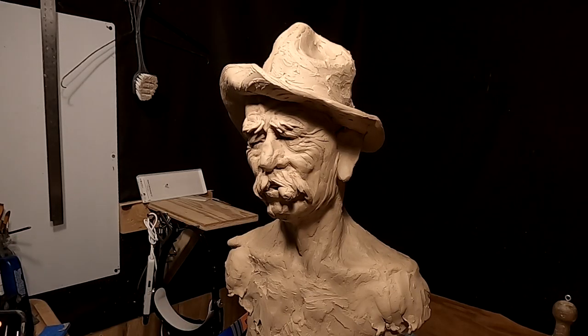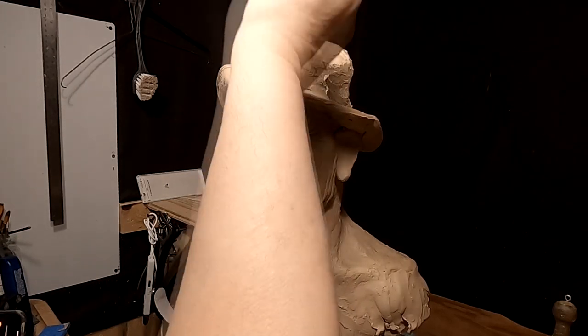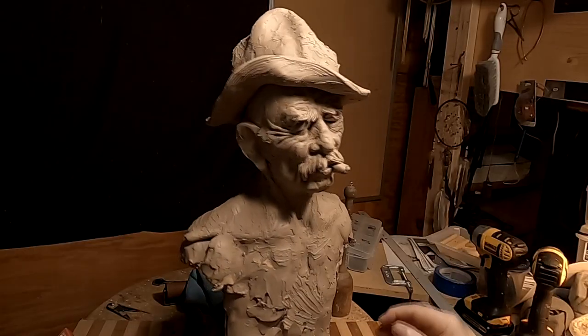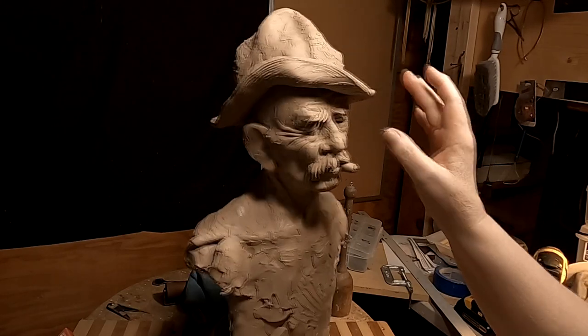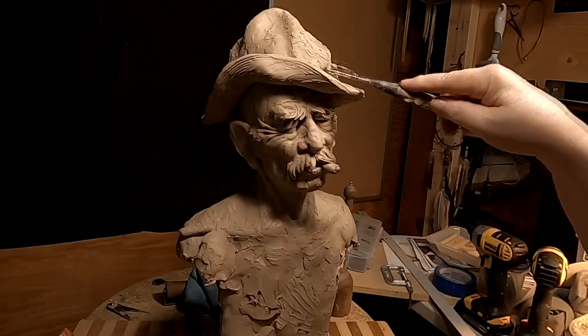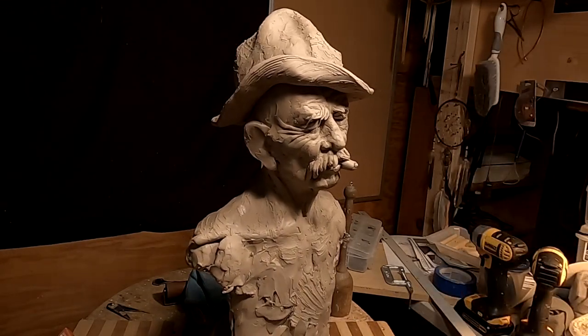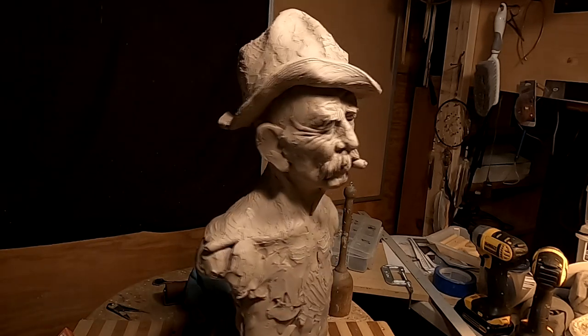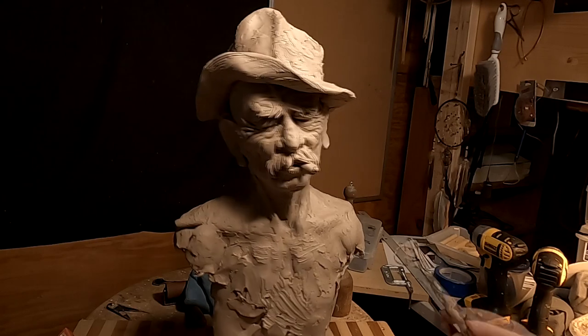That's what I like about an old hat — you can have it do just about anything you want it to do. I like this. Now I've got to make his hair match all this.